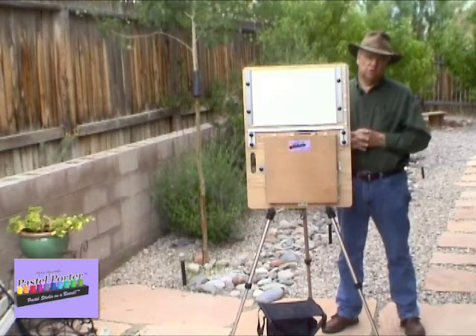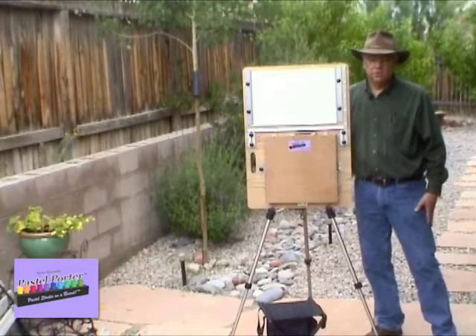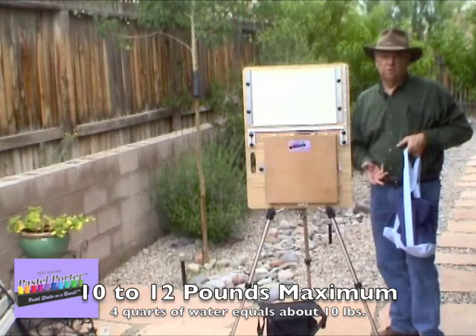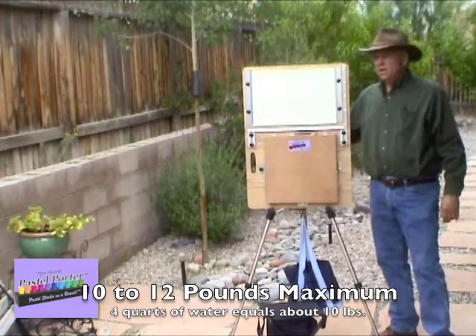I recommend that whenever you're using the Pastel Porter, even in a very calm situation, take along some kind of bag that you can fill with river rocks, dirt, or even several bottles of water to give it a little bit of weight. You can hang it at the bottom of your pastel easel, and that gives it an even firmer stand so that even in a good wind, it's going to stay steady.